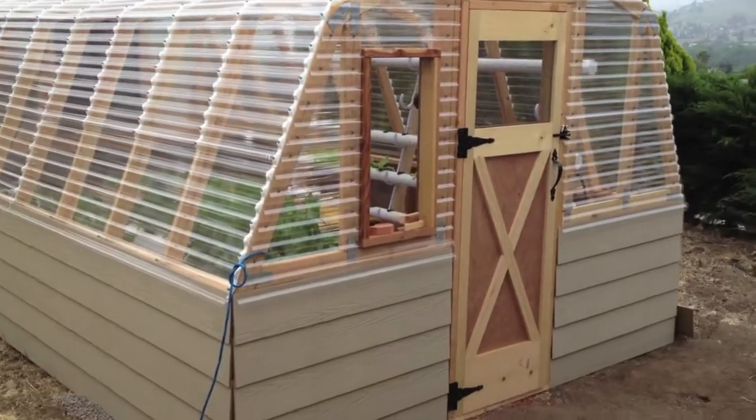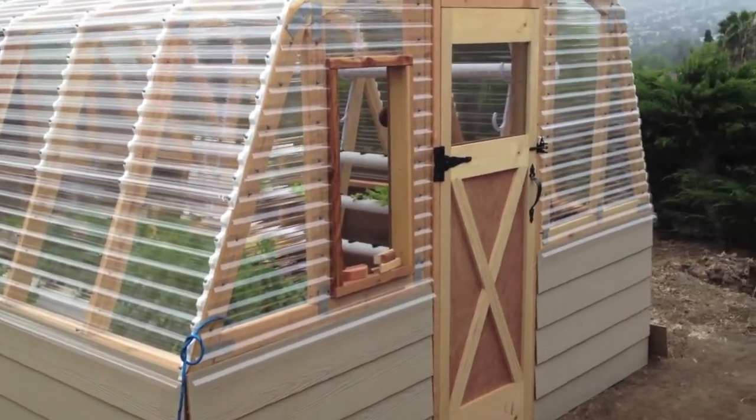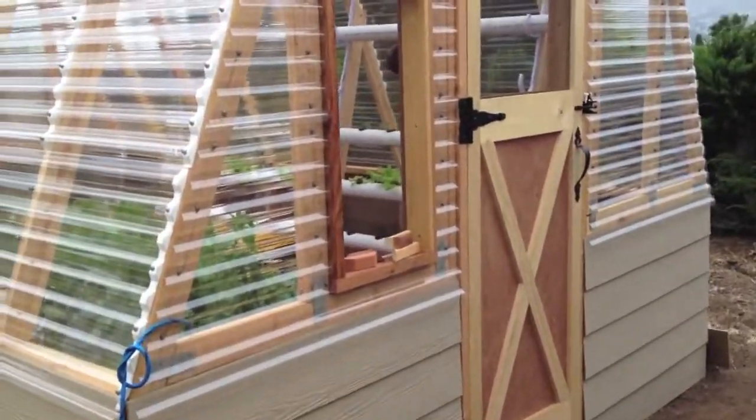Hello! Time for a little video walkthrough update on the greenhouse, so let's go ahead and check it out.